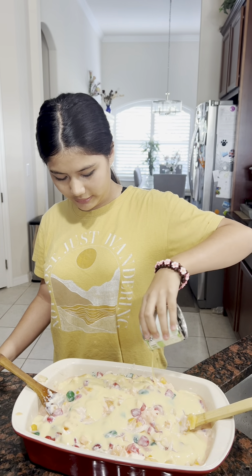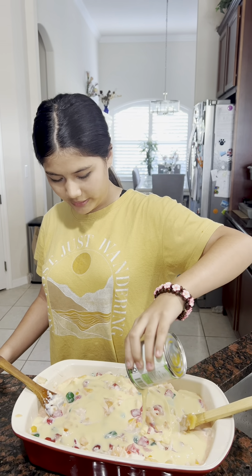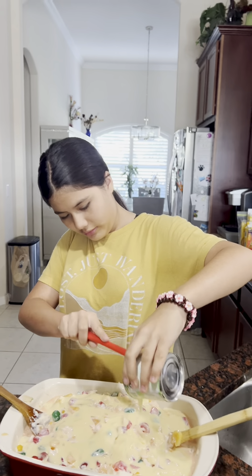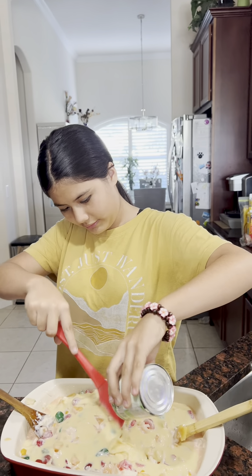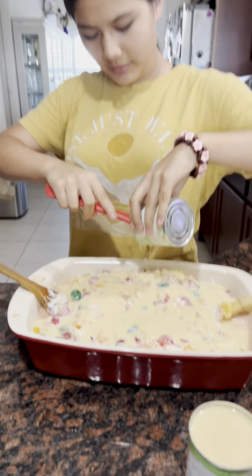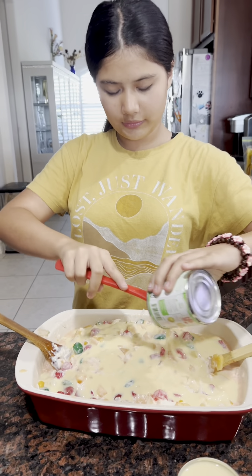Hi everyone, today I'm going to make ambrosia for my dad since he still can't walk. Ambrosia is a fruit salad — as you can see there is a lot of fruit in here. We put in the Nestle cream and the condensed milk; it depends on how you basically want it.